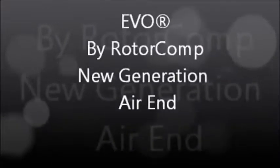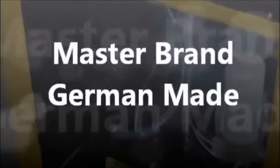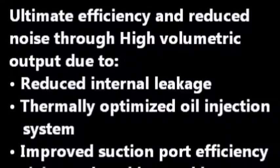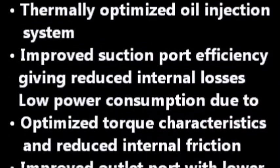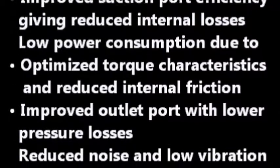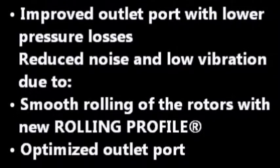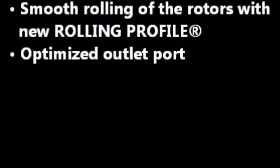The Polar Rotary Screw Compressor is equipped with the EVO New Generation Air End, designed and manufactured by Rotocomp — a master brand, German-made. Quality assurance bench tests are conducted on every air end before leaving the Rotocomp factory, which is probably why they've earned the nickname of Silent Efficiency. The EVO oil injected air end is the heart of our air compressor system. The new rolling profile rotor design produces ultimate efficiency, reduced noise, and a longer life cycle through the highest quality standards.